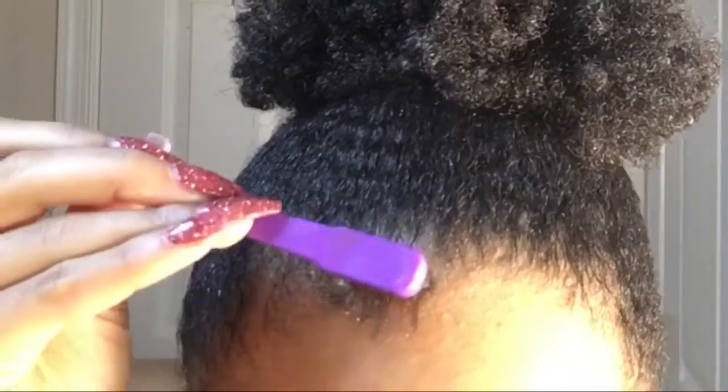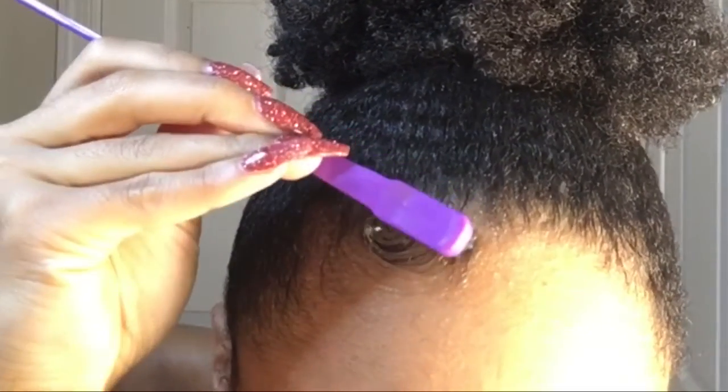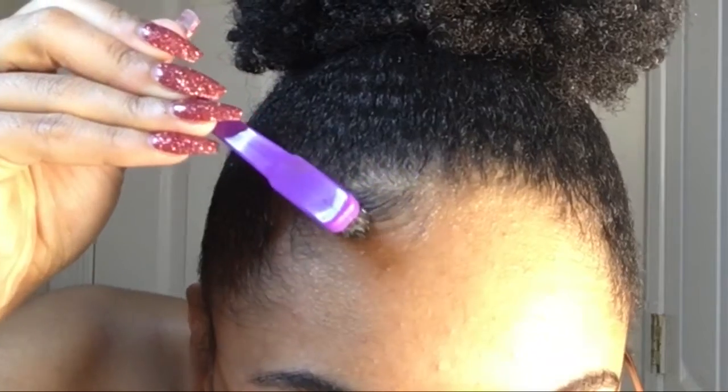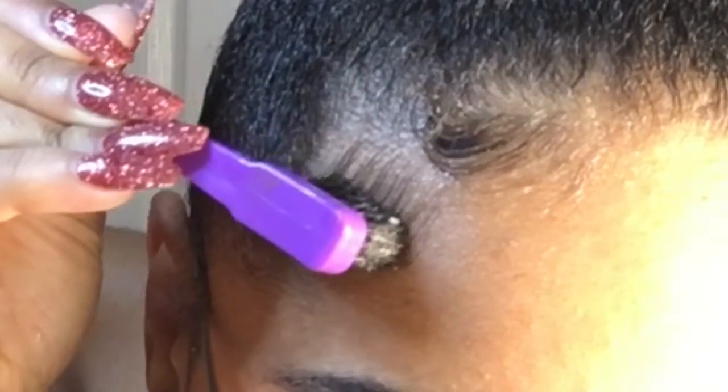First, we're just gonna take a little bit of gel because a little goes a long way. Then we're gonna go in and start brushing our baby hairs in a downward swooping motion. I'm gonna be using the mirror in front of me because this camera is kind of a bad mirror. So we're going to brush it in a downward swooping motion, then bring it back up toward the end into our hair, and then pat down the ends if they start to stick up. Here it is in slow motion just in case I did it a little too quickly.